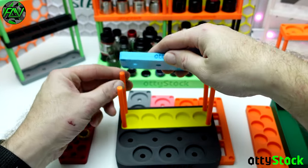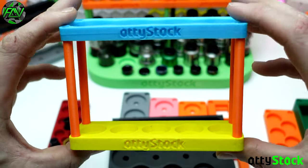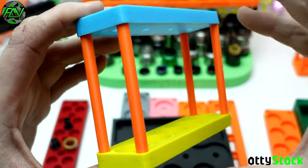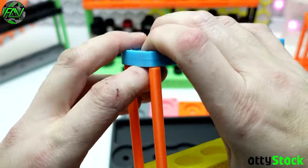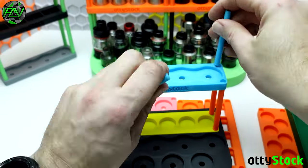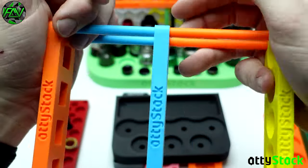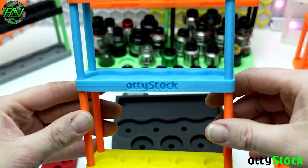Once you get this in place you probably just want to line one side up, push it down, and then line the other side up and push them down. This is a really good point where you can just stop and make sure everything's level. If the tray isn't quite level, just give a little squeeze from each of the corners or push it in and you'll squeeze everything into place nice and square. Then you can keep building.